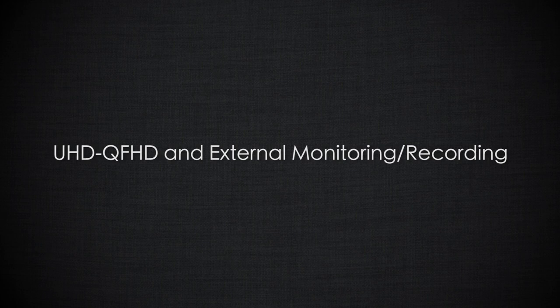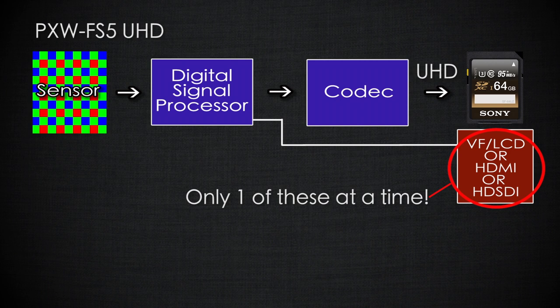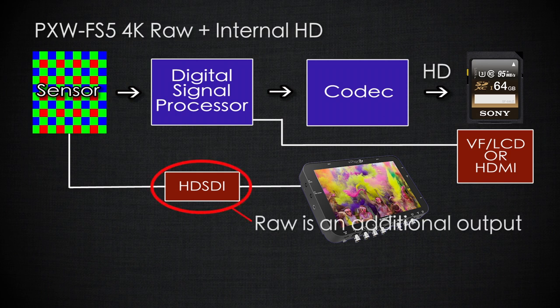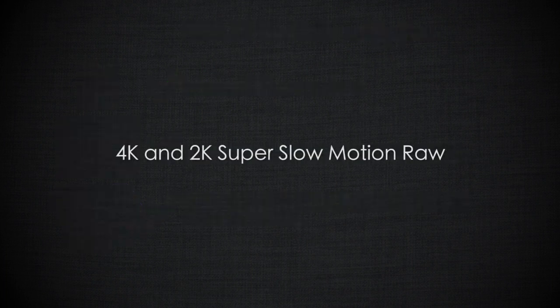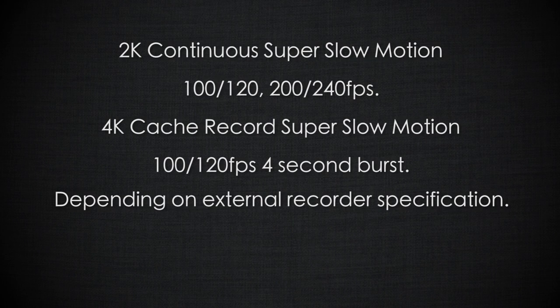A further limitation of the FS5 is that when shooting UHD internally, the camera can only generate two video streams — one for recording and one for either the viewfinder, LCD, or an external monitor. When you use the RAW option, an additional stream is added. So you can feed RAW out in 4K and record it externally, while still having an image in the viewfinder or LCD, and simultaneously record HD internally on the SD card. You can also record super slow motion RAW at 2K up to 240 frames per second continuously, as well as bursts of 4K super slow motion RAW using a burst recording mode.